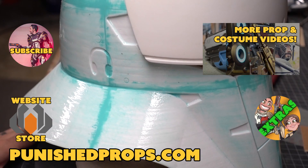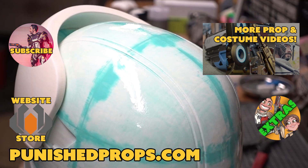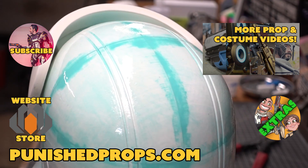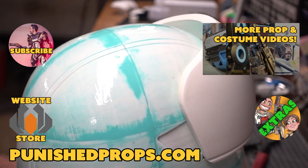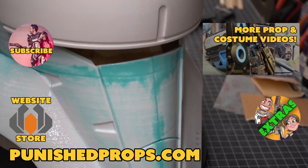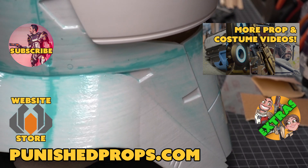Hey, thanks for watching! If you're new to the channel, please subscribe so you don't miss any of our new weekly prop and costume tutorial videos. For more goodies head over to our website where you'll find blueprints, tutorial books, articles, and more. We also have a second channel for our Q&A show and extra behind-the-scenes videos. Thanks again and happy crafting!